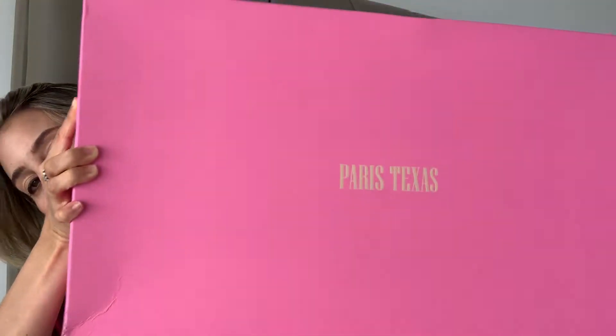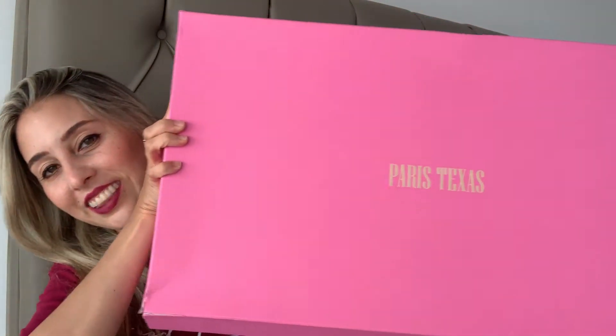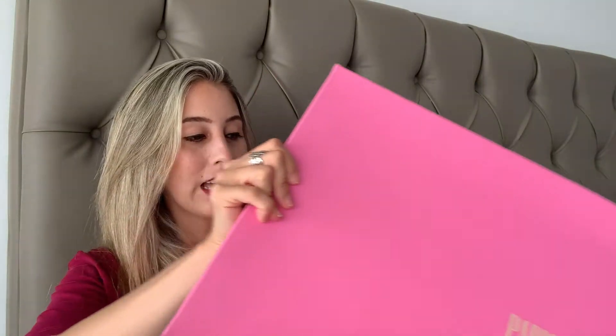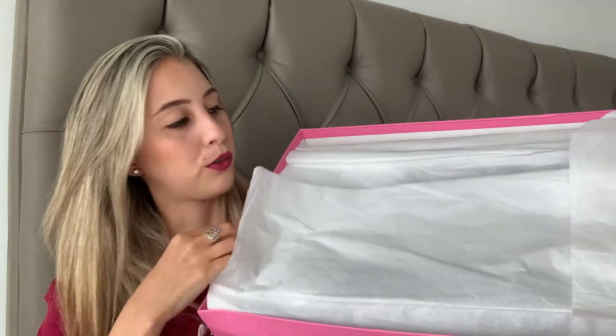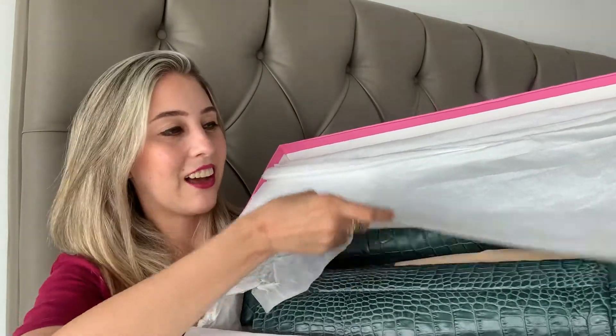The second pair — look at this huge box, you can barely see me behind it! These were also on sale, but they were not as amazing a deal as the other ones. Still, they were a very good price. So this is how they come.